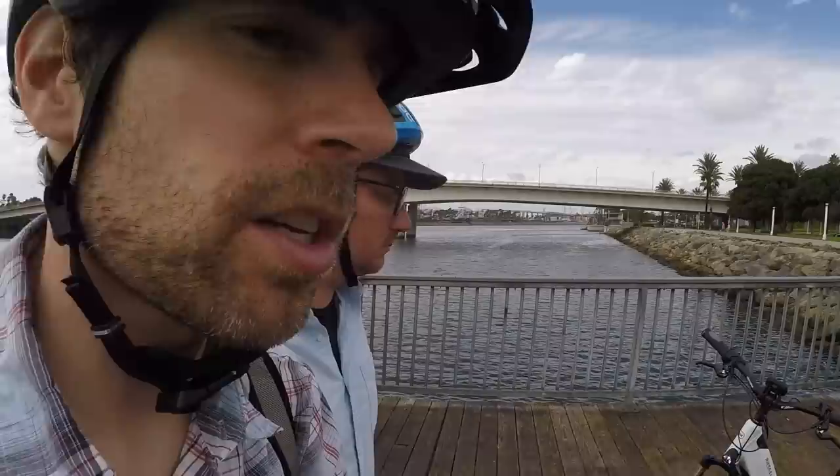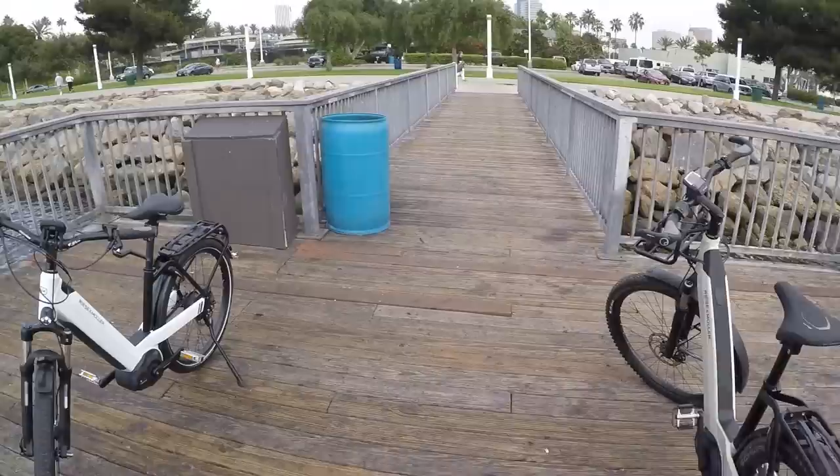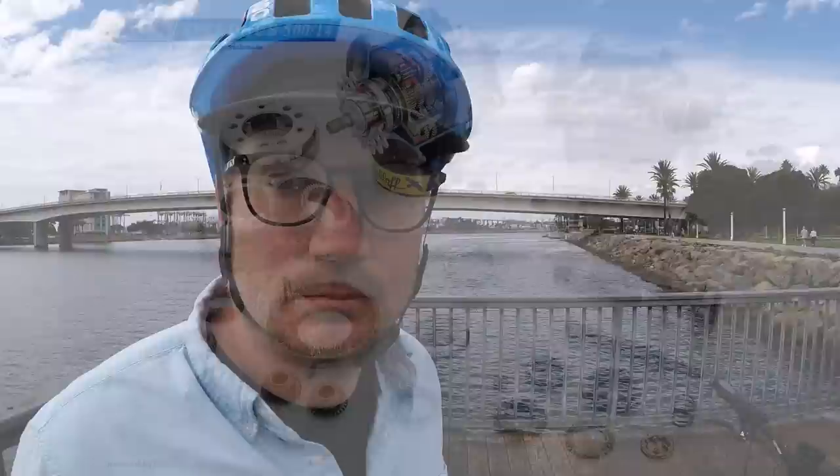A wide gear range means you can maintain a comfortable pedal cadence at low speed for climbing or at high speed for maintaining higher top speeds — which is really relevant here because Mueller does have their HS high-speed electric bikes. For the Rohloff e14 speed hub, the range is 526 degrees, which is even greater than the SRAM Eagle. That's phenomenal for an internally geared hub.